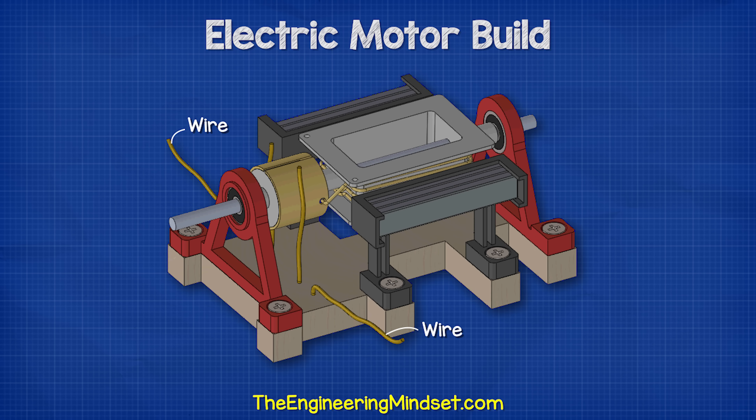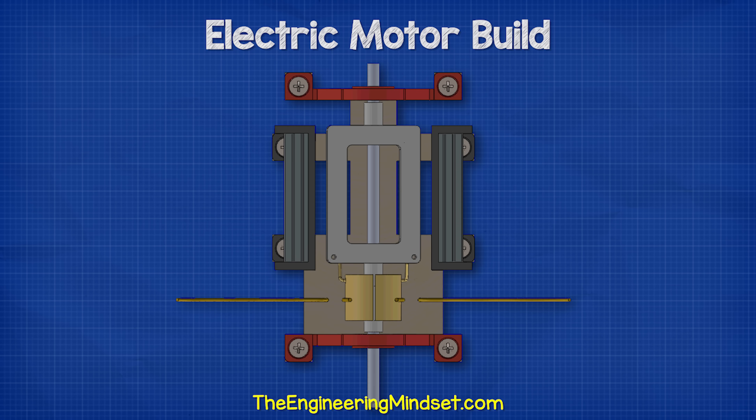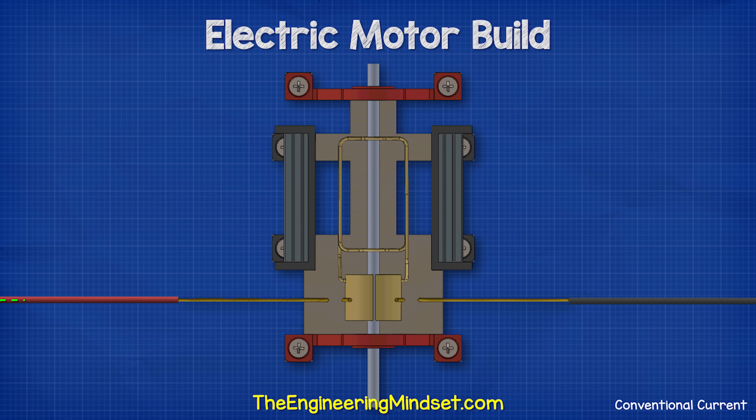There are two wires lightly touching the commutator plates and we use these to apply a voltage to the coil. When we connect it to a power supply, the electrical current will travel up the wire and into one of the plates. It then flows around the coil and out the other end, into the other commutator plate where it flows out of the other wire.